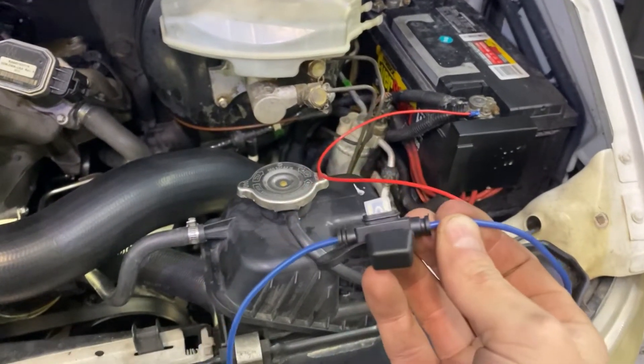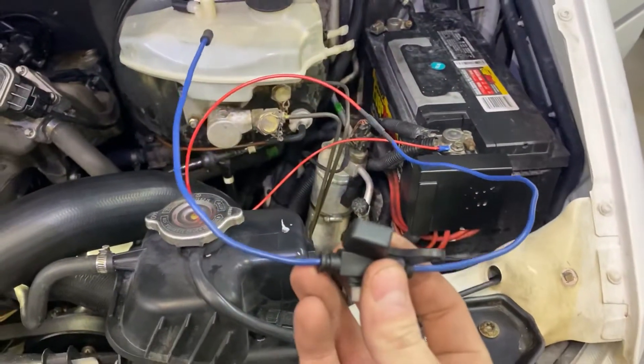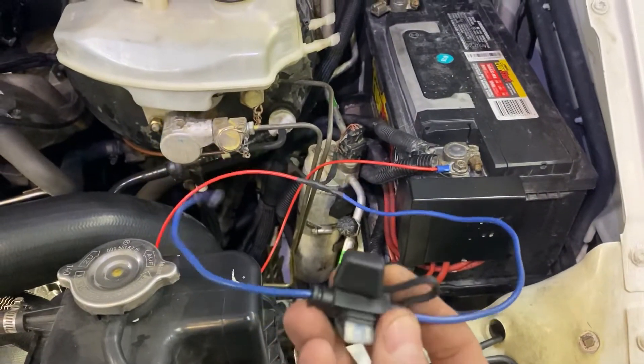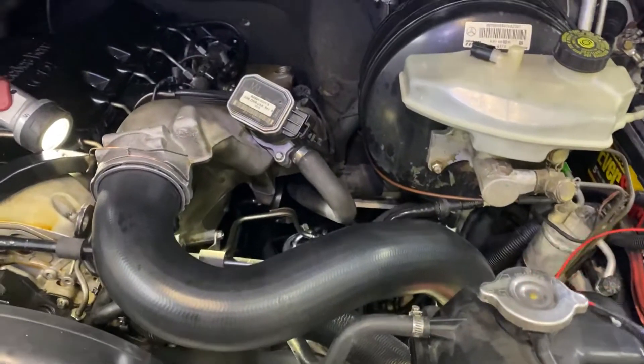Let's see if I can make a quick and dirty one-handed video on my glow plug testing here. This is 12 gauge wire. It was recommended that I use 10 gauge wire to build a jumper from the battery positive with a 25 amp fuse in line, and jump that directly to the glow plugs.